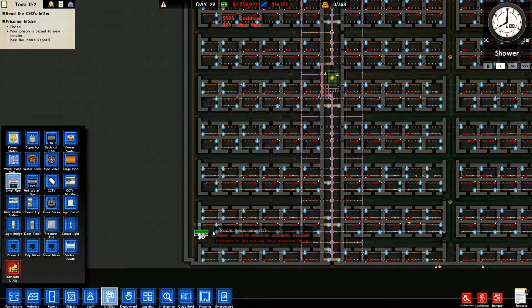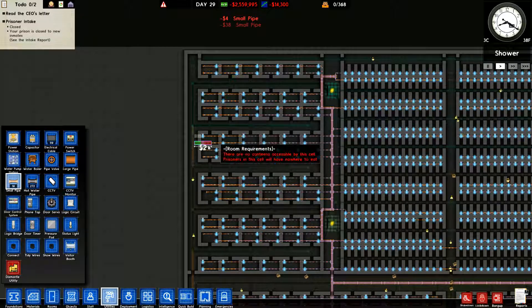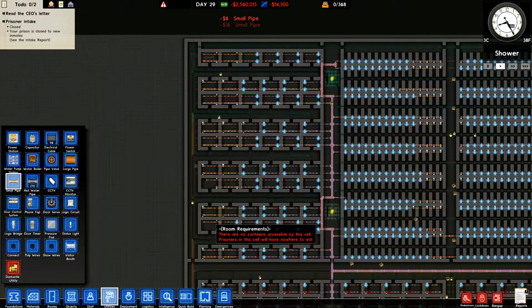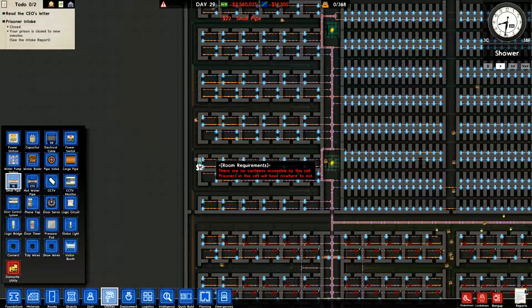I thought it would handle all of this but apparently it cannot. I'll probably end up fixing that little hallway too. They were lined up we could push straight across but since they're not, there's not much we can do. We've got plenty of workers — still about 150 workers — so I doubt it takes them very long to crank this out.